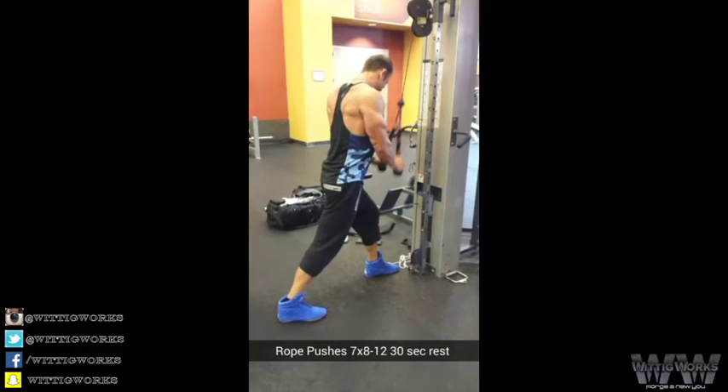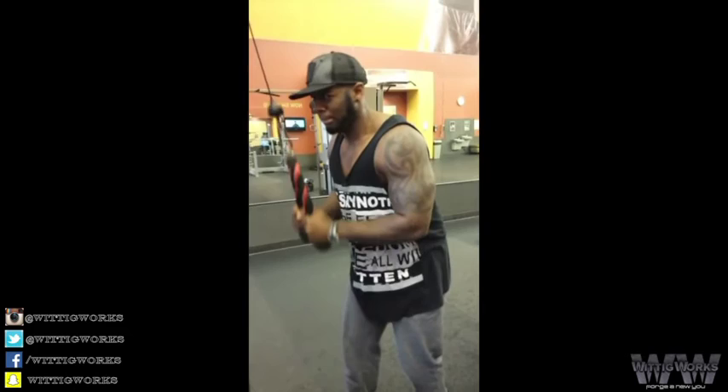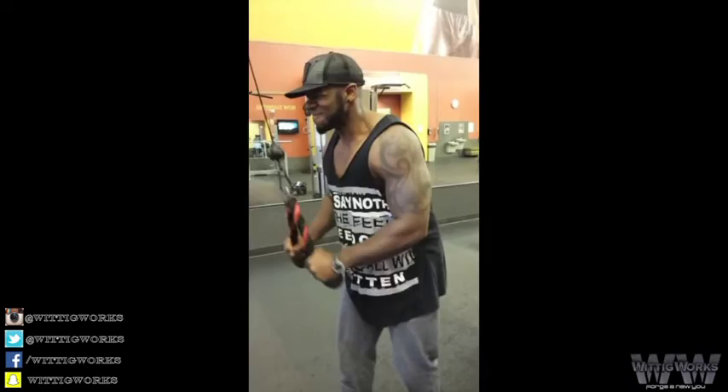Finishing off the triceps with more FST-7 — tricep rope pushdown, 7 sets, 8 to 12 reps, 30 seconds rest between sets. Come on Lester, get it. A couple more rounds here. Squeeze it hard at the bottom.